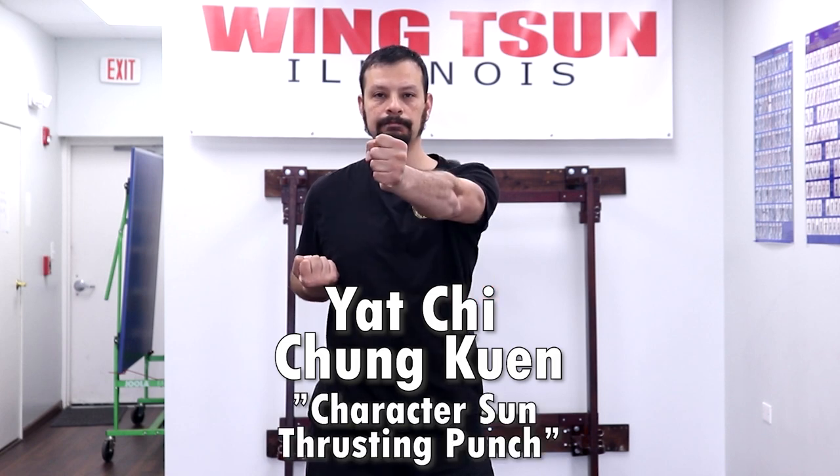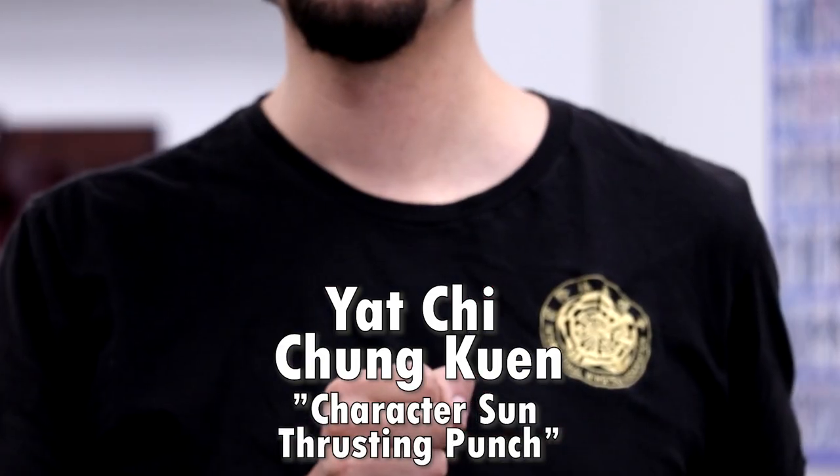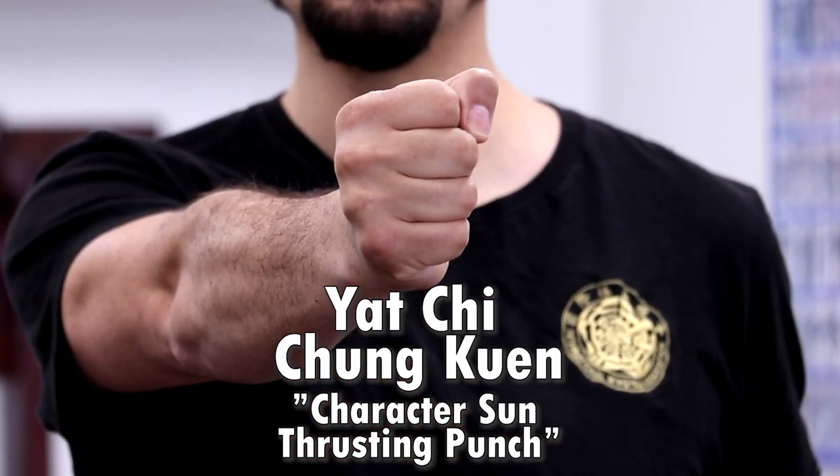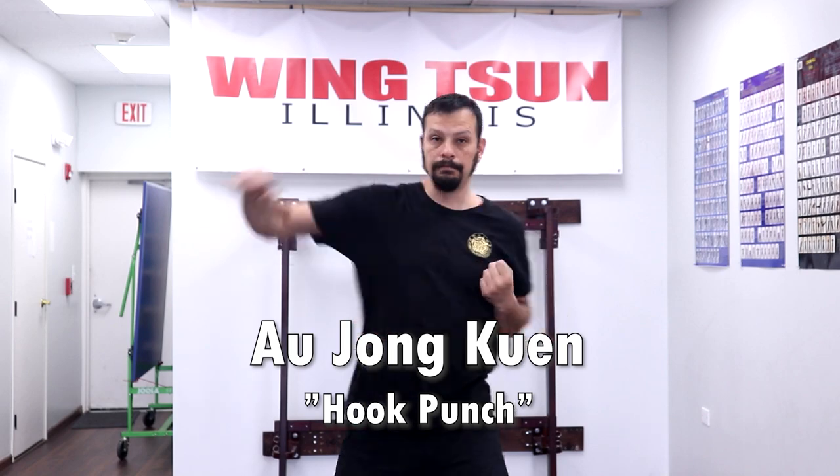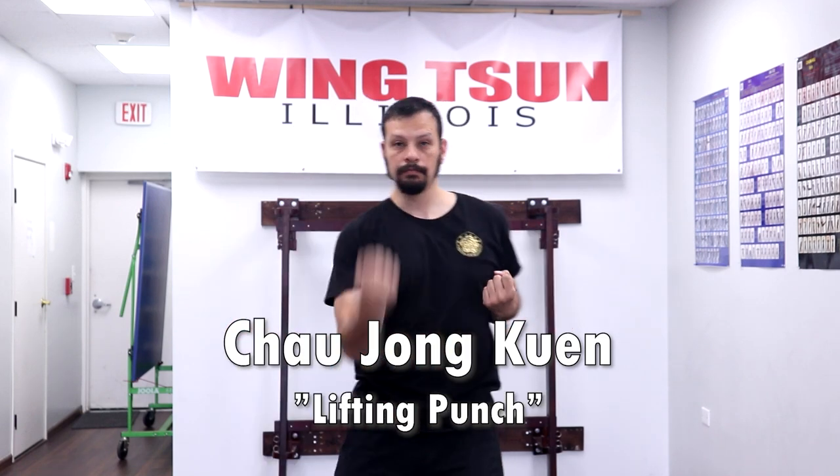Now that we've finished the defensive hand movements, let's move on to the offensive ones. Yat Ji Chung Kun means character sun thrusting punch. Lin Wan Kun means chain punches. Oozong Kun means hook punch. Chao Jong Kun means lifting punch.